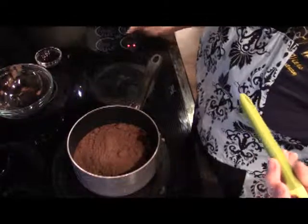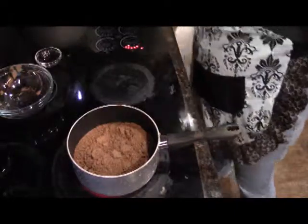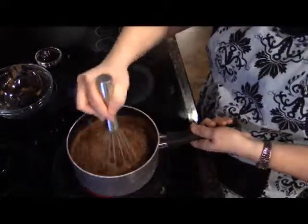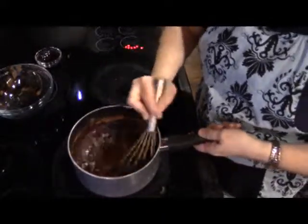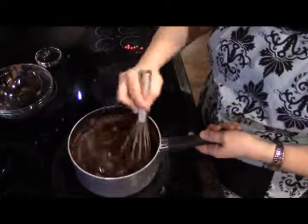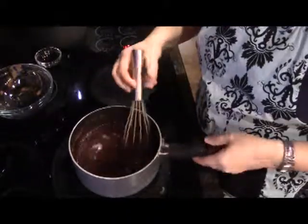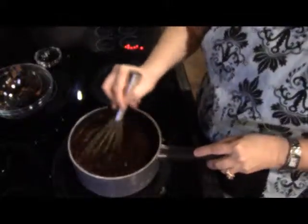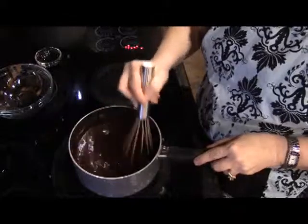I'm going to turn my heat on to a low heat, and then with this whisk I'm just going to whisk all of this together. Right now I'm doing a pretty vigorous whisk because I'm trying to get all of that cocoa powder dissolved and mixed into the water.